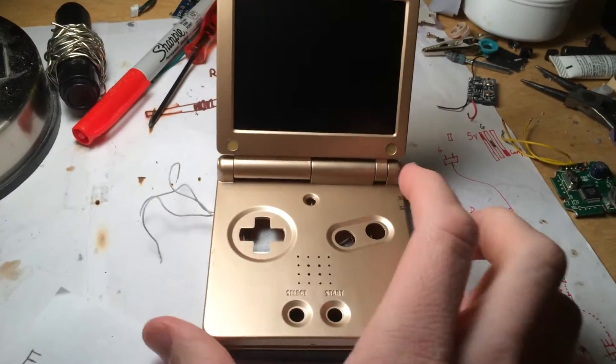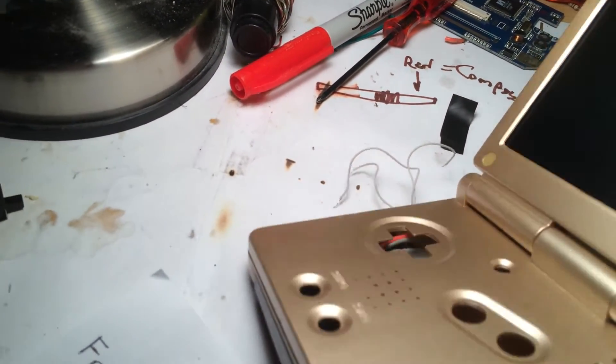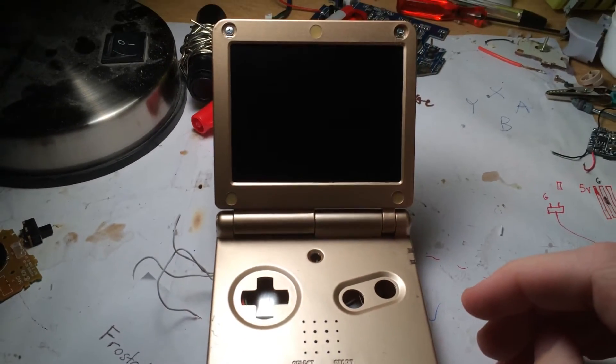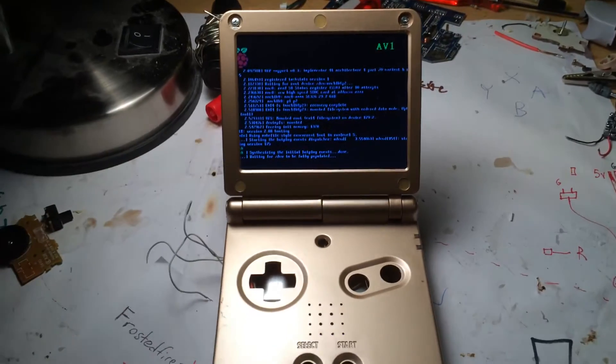Let's try it out. The power switch is just the normal switch. It's not screwed together all the way yet, but let's turn it on. There you go — see, the Pi is running.